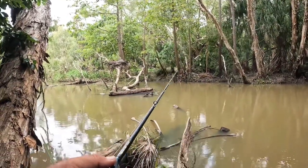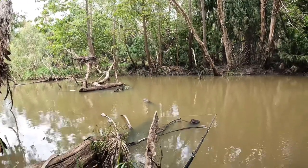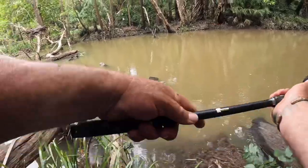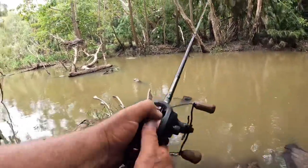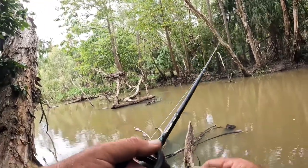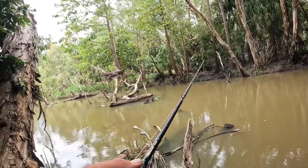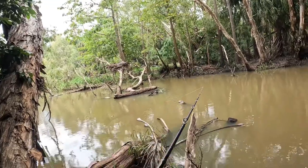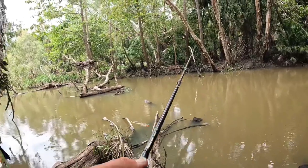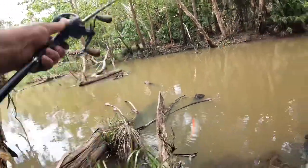These big swim bait rods can be a little bit cumbersome in tight cover sometimes, but there's a cast that comes in handy. If you can't do a cast like this inside, I'll show you a cast in a second that will help you - for short range casts, this is only short range stuff, really that's all we want in this sort of thing anyway. There's a cast called a pitch cast - hold your lure away from the hook and then just swing it out.